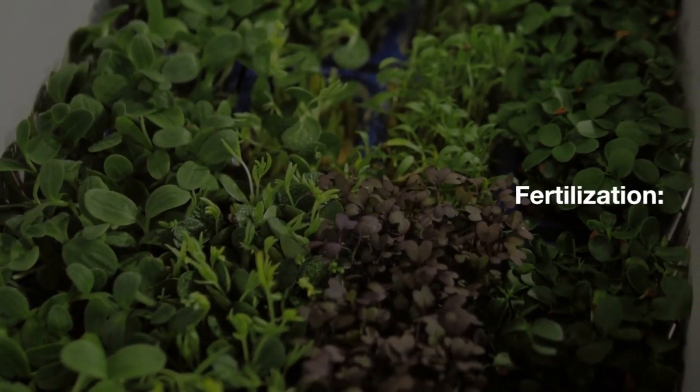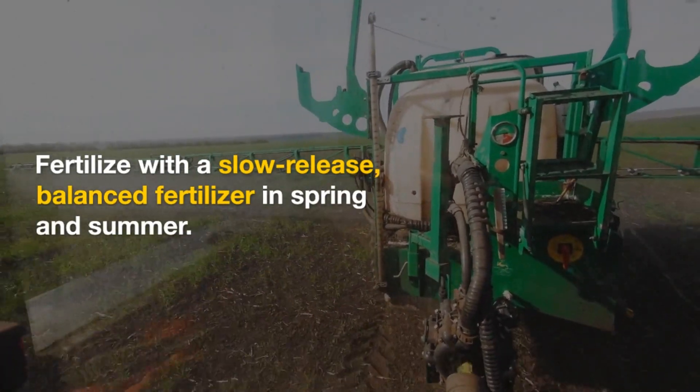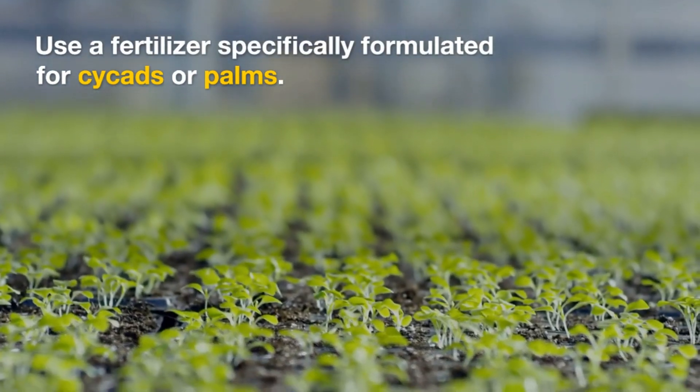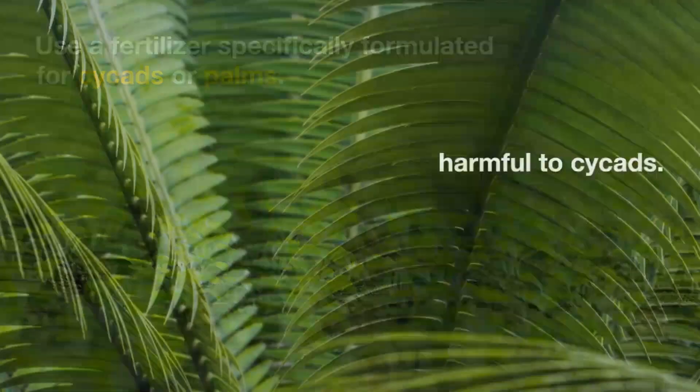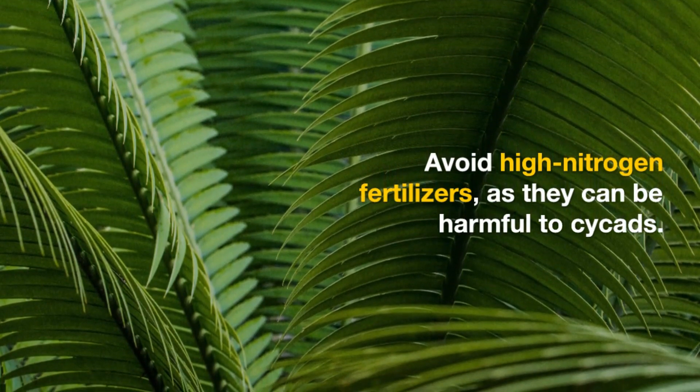Fertilization: Fertilize with a slow-release, balanced fertilizer in spring and summer. Use a fertilizer specifically formulated for cycads or palms. Avoid high-nitrogen fertilizers, as they can be harmful to cycads.